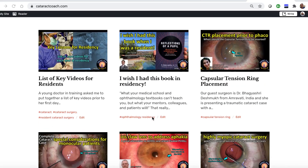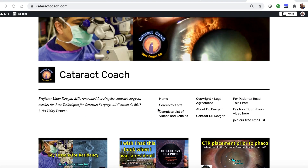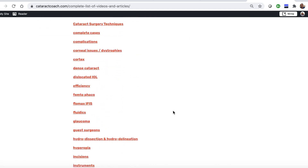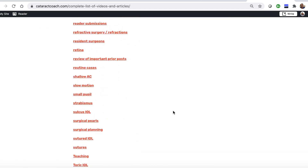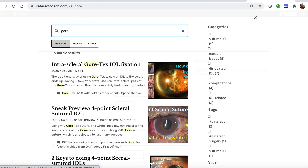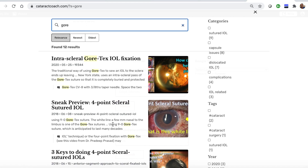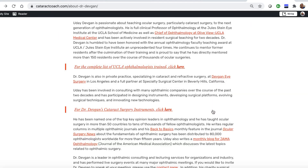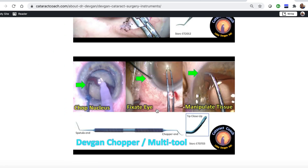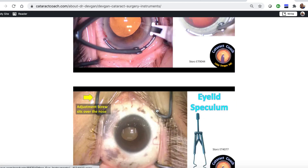I know you love the YouTube videos, but check out the website, CataractCoach.com — a lot easier to navigate. We have a complete list of articles and videos, and you can check any of these categories and explore more. There's a search engine that's really effective. You can see cases like this, and finally, you can look up About Me. There's a link that has my surgical instruments listed, so you don't even have to ask — you can just find out for yourself what's the name of those forceps.